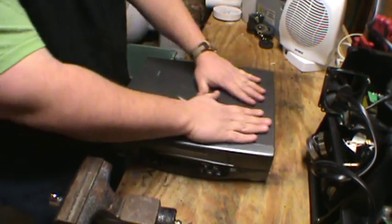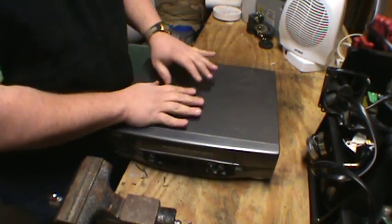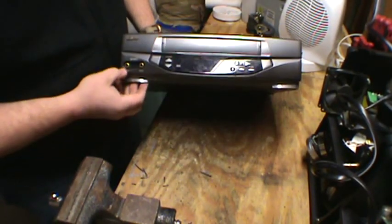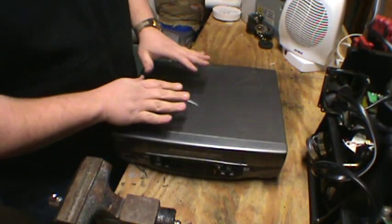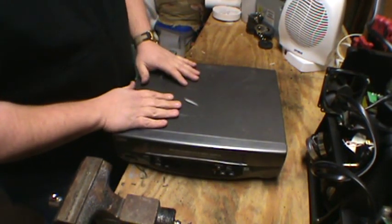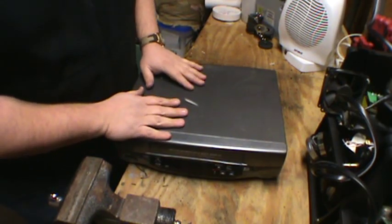Right off the bat, it helps to know what you're getting into. With a VCR, you know there's going to be some iron on the casing, a little bit of gold plating on the RCA jacks. For the most part, you're going to find a low-grade board, a little bit of aluminum, some wire, maybe a transformer, some copper bearing motors. That's about it.